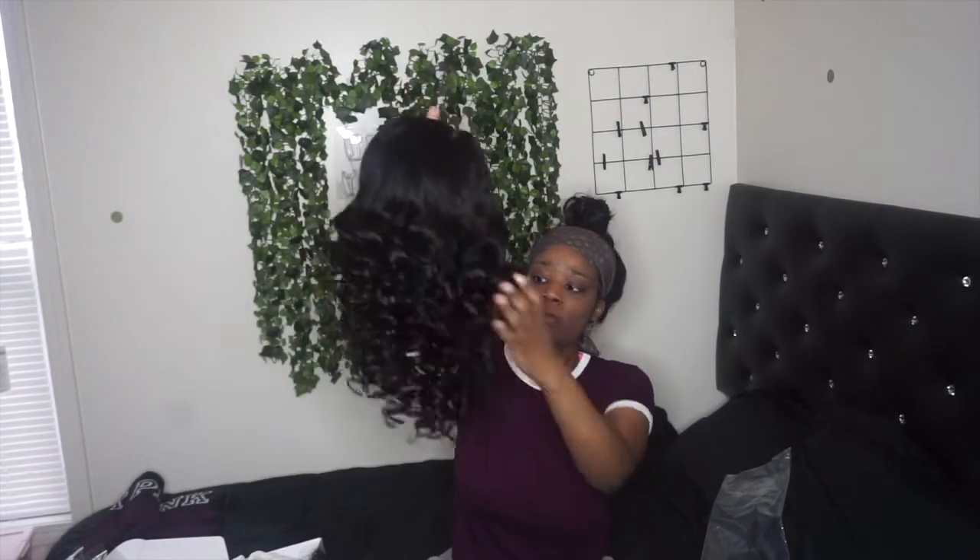Oh my god, it's so soft — it keeps going, it's really bouncy and soft. It already comes with the elastic band and they send you another one too.